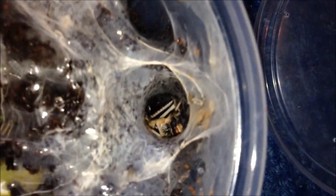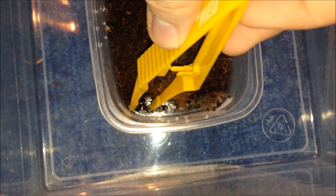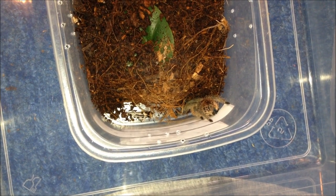This is my Holothele incei gold — it's down that hole but they're all linked, so I'm just going to drop the feeder down there. It'll get it in its own time. Didn't eat last week but it will eat this week — it's been looking for food. We'll leave it be and move on to the last two. This is my Encyocratella olivacea — should be hungry. I'm going to leave it because this one's an absolute nutcase when it wants to be — it'll just bolt. I'll give you an update on it later.